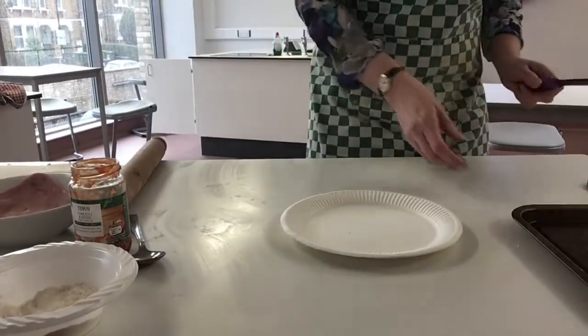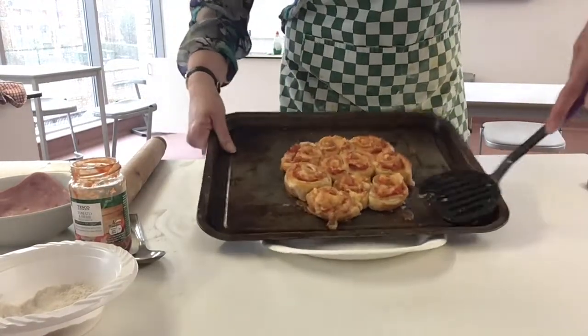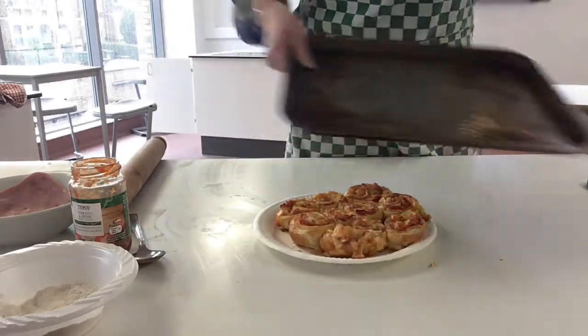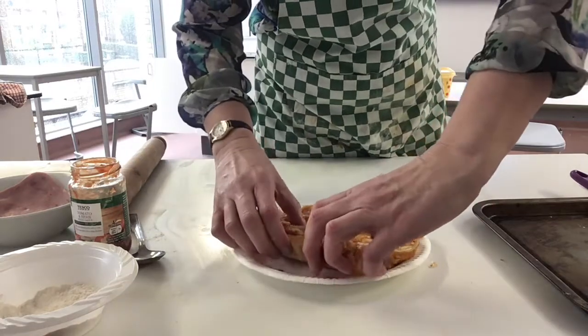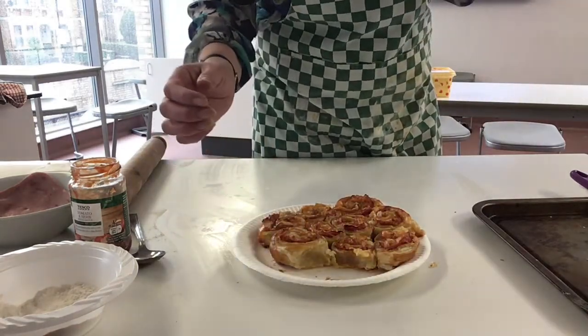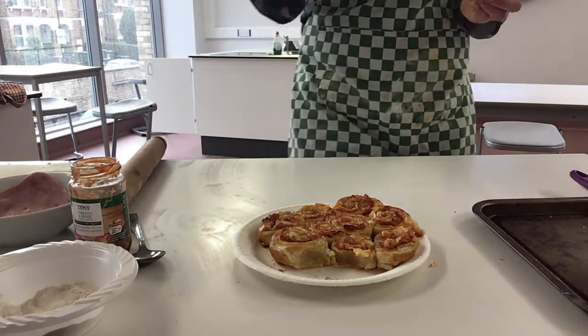After cooking for about 15 to 20 minutes — it depends — there's our finished pinwheel. There we go. You can just take a bit off like that and have a try. Yes, absolutely delicious! See you next time.